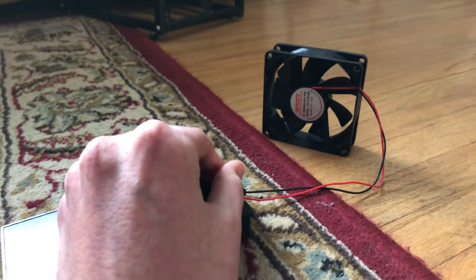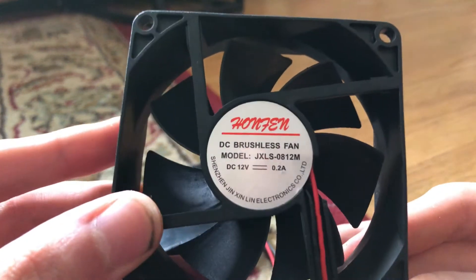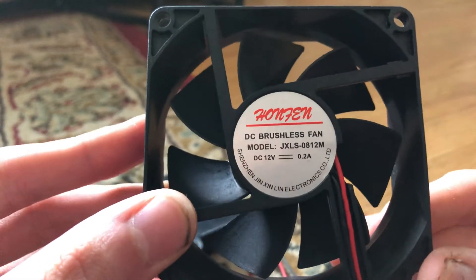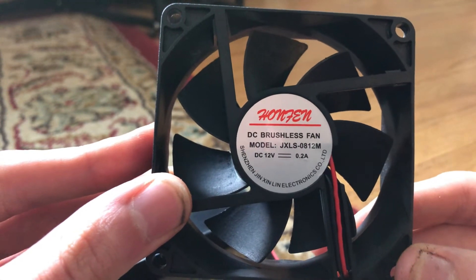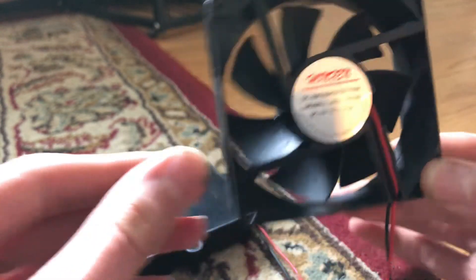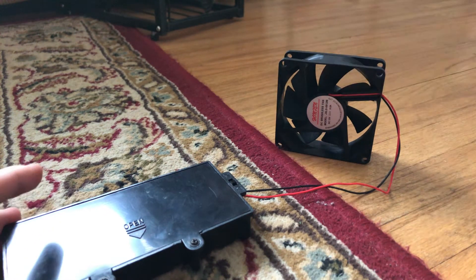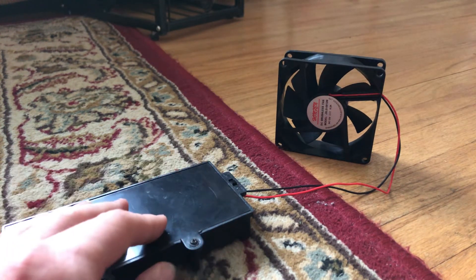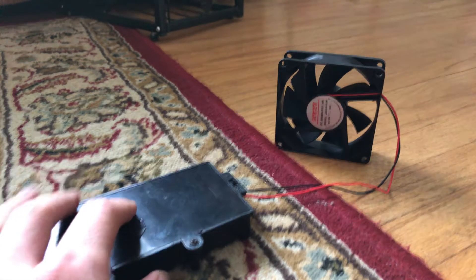I'm gonna try and find this fan on eBay and I'll put a link in the description for this little fan. So if you want one for your computer, case, or server — whatever you're building — I'll put the link in the description of this video.